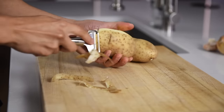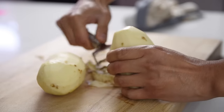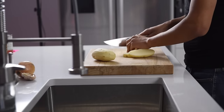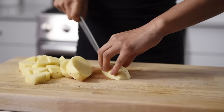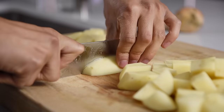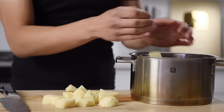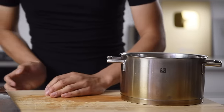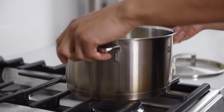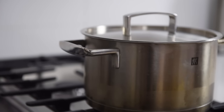Two medium potatoes, peeled. Chop the potatoes into cubes — chopping them into cubes will help them cook faster. Transfer the potatoes to a stock pot and add enough water to cover them. Boil until fork tender, and be sure to always keep an eye on boiling potatoes to prevent a boil over.